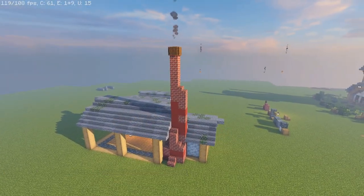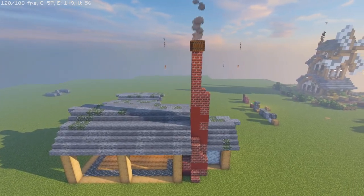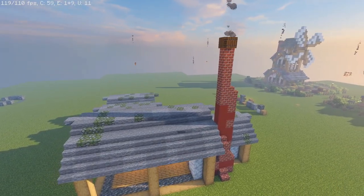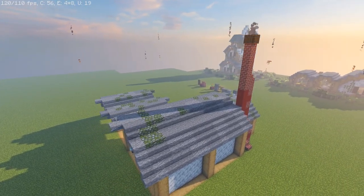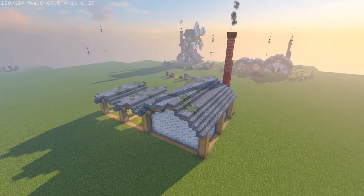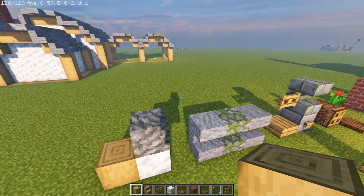The next part of the build: where all the tuff is, one block behind all the oak logs, we're placing calcite all around the structure — essentially walling up the entirety of the building. We are losing a little bit of space, but that was the point of building the structure a little bigger than the last one. Mind you, we're walling up everywhere but the stables.